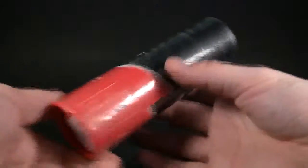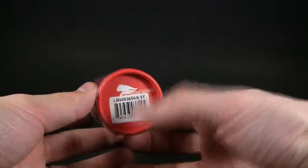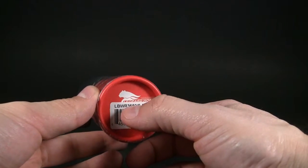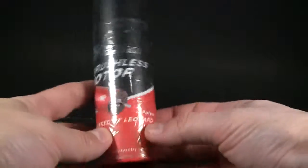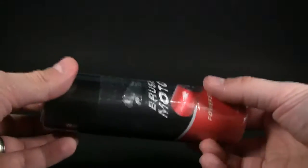Anyway, here's the package for the Leopard brushless motor. This is the LBWR3650 9.5 turn. It's a two-pole brushless motor, and it comes in this — it looks like a little deodorant can, but it's actually a motor.